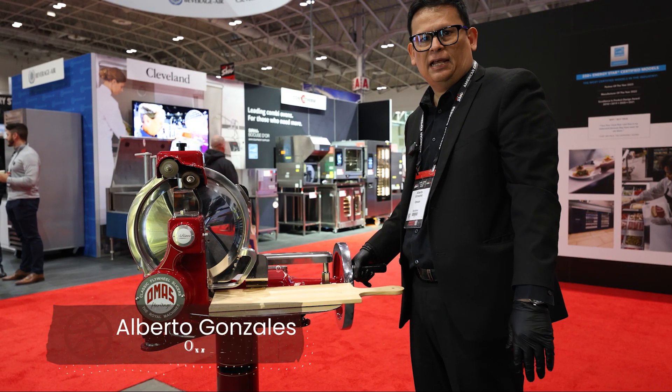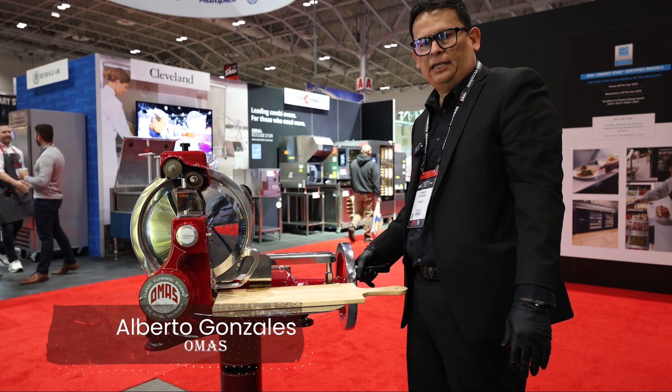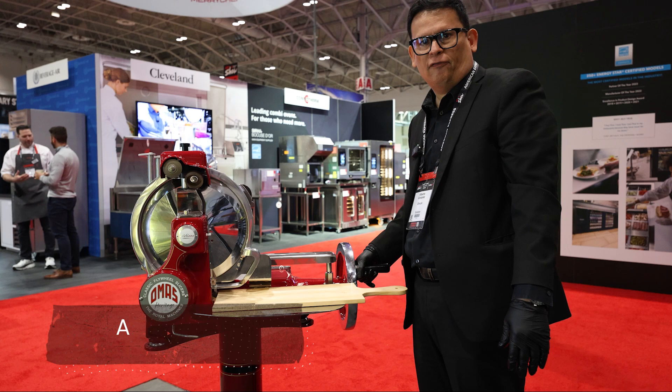Hi, good morning. My name is Alberto Gonzalez. I am General Manager of Omas, and here we are at the RC Show 2024 in the booth of Omcan.